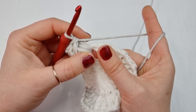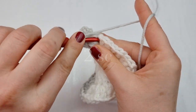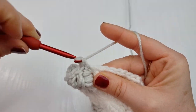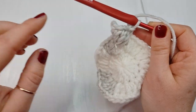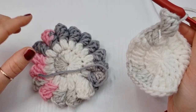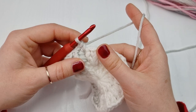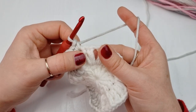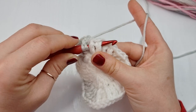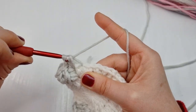After each rose, into the same space you will place two single crochet — one single crochet and one more. So you have your rose which is five front post double crochet. The roses look like this all the way around, and after each rose you will place two single crochet. After this very first rose you will always start straight away with the front post double crochet.